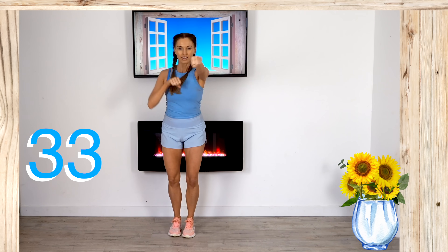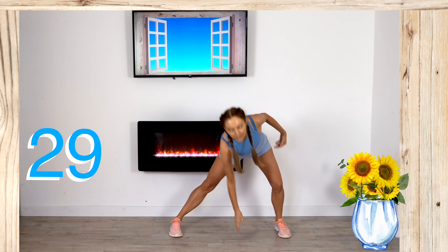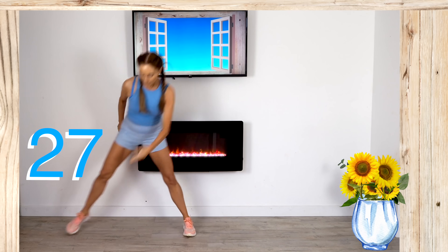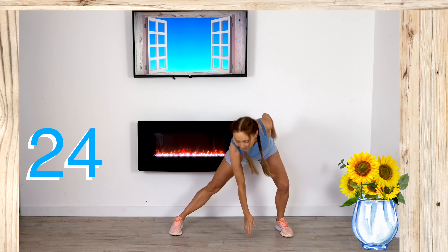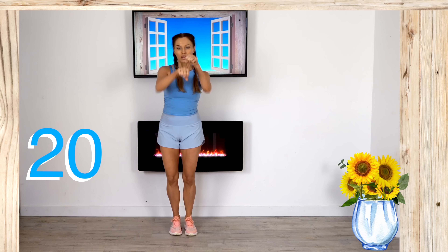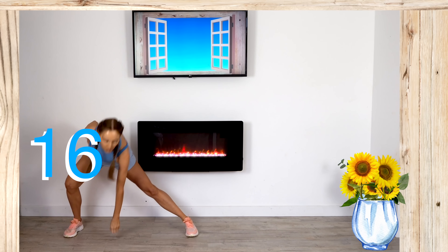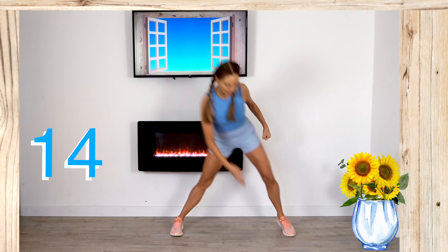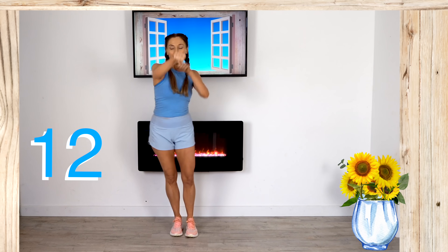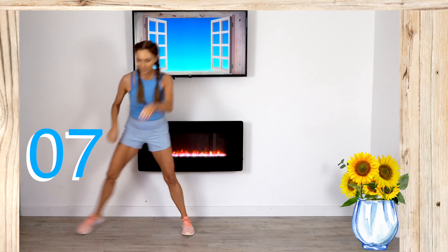Nice control — really put some power in those punches. We've got last 30 seconds to go on this move and this is move three out of seven. Every time you exercise, remember what you are doing: you are investing in your future health. These seven minute workouts are so easy to do — you can do them in a tiny space, no equipment needed, and they're going to make you feel amazing.